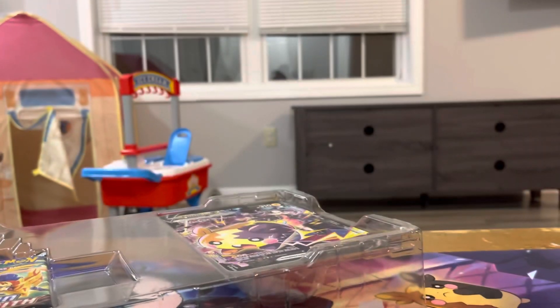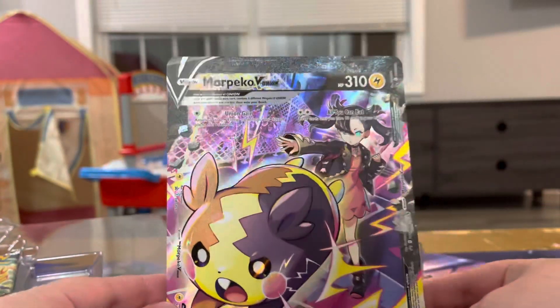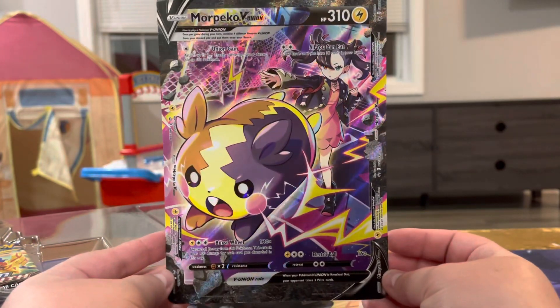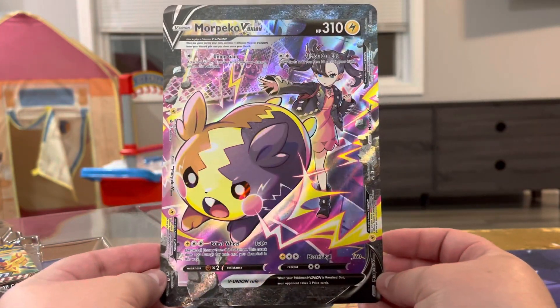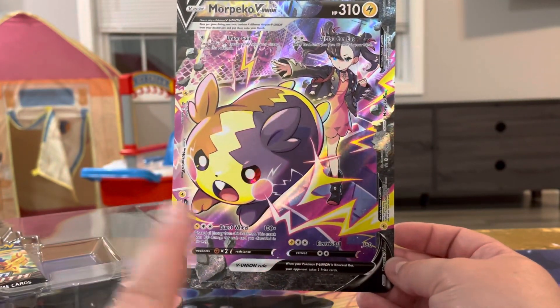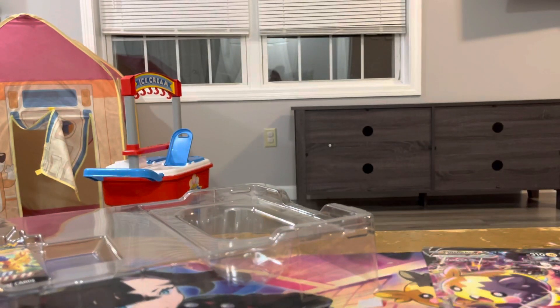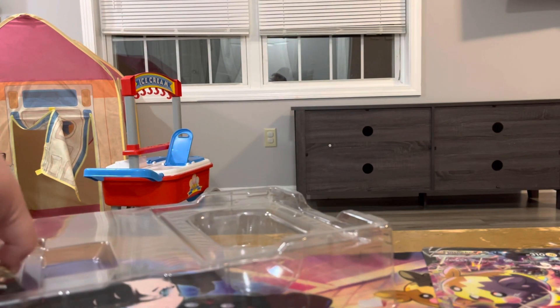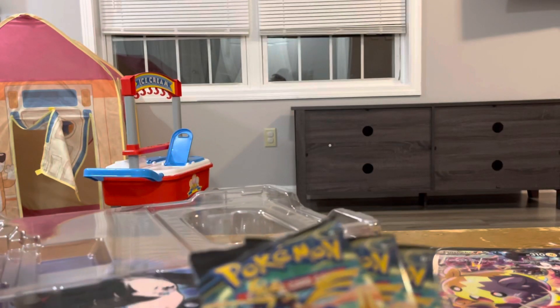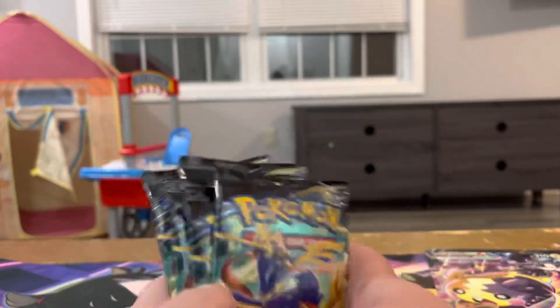Let us pop the actual full card. I just love the art on that, that's really cool. I like the art they chose for the playmat. It would have been really cool if they gave us this though, but I'm not gonna complain. And then we have some bags — one, two, three, four, five.